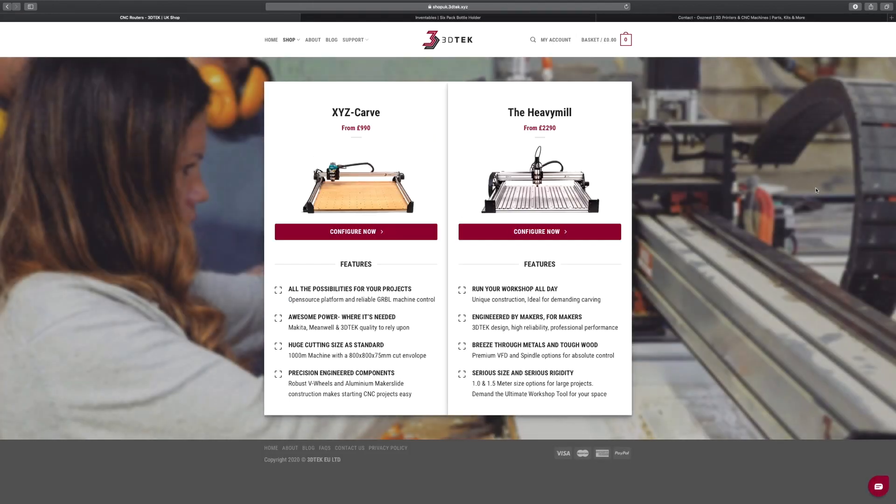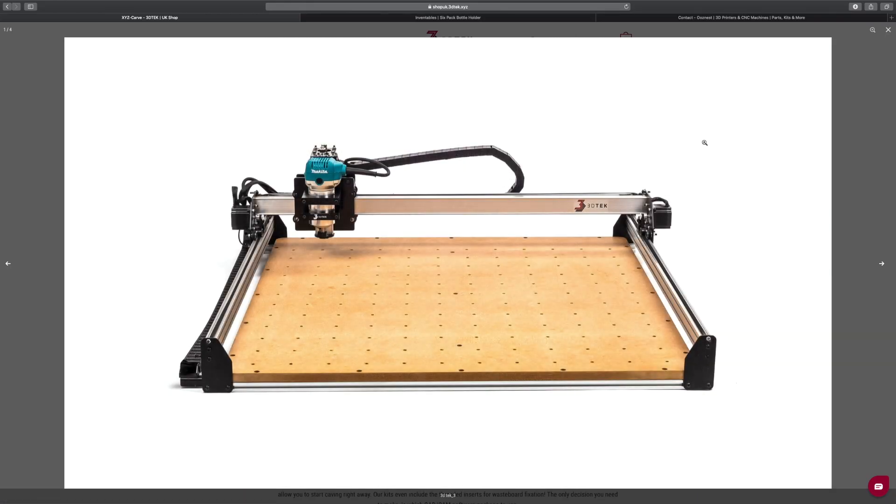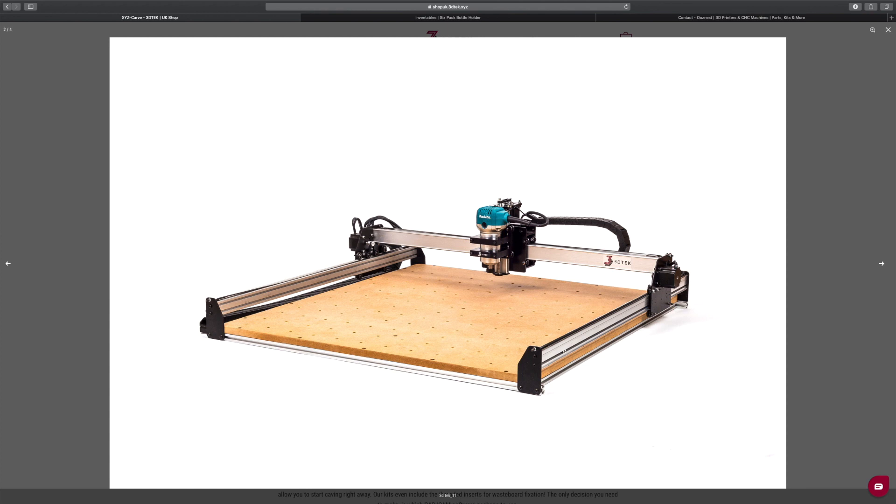After reading a ton of reviews about the XYZ Carve by 3D Tech, it seemed like a quality machine to start out in CNC with a generously sized cutting envelope and affordably priced.